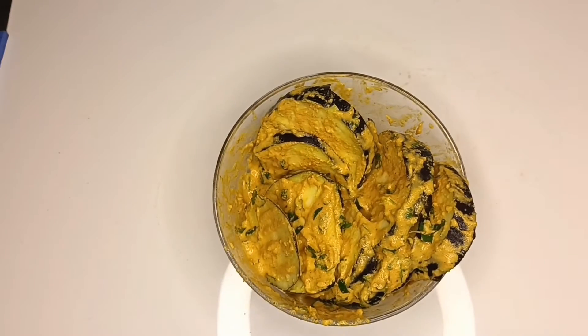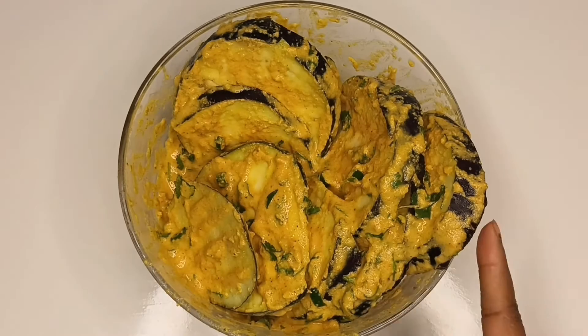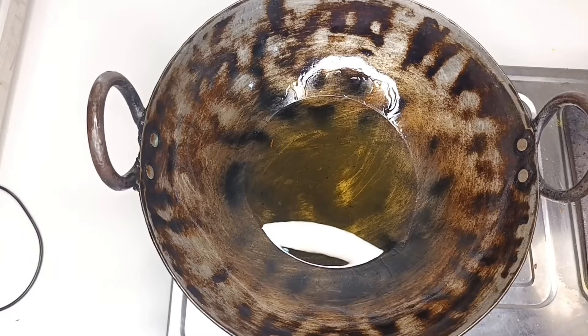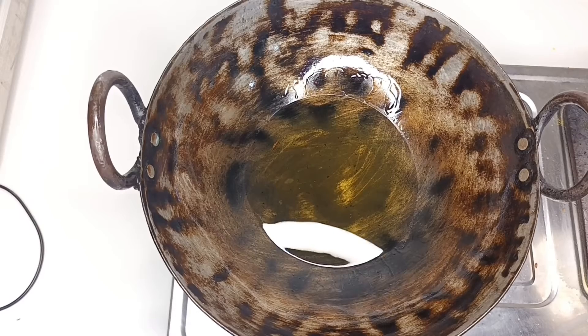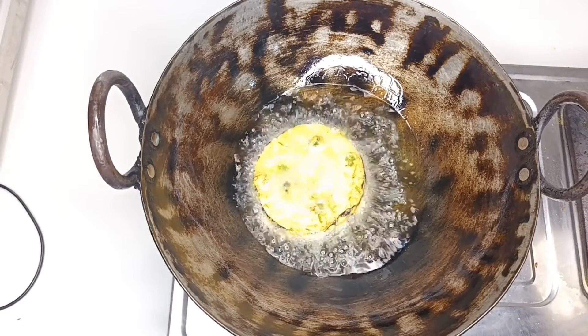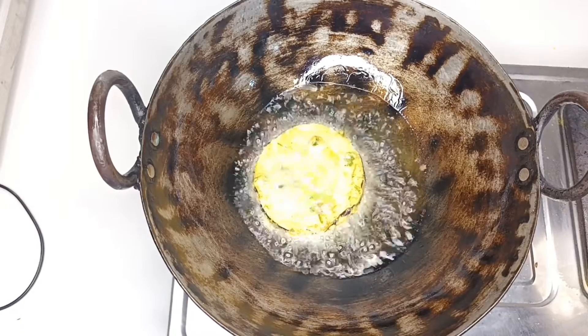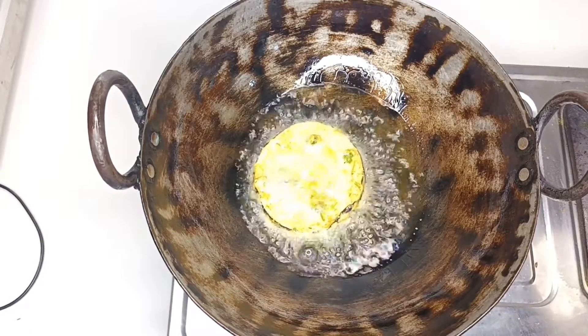You can see the removing. About 0.5, we kept the heat on medium, so the oil is heated up. Our bhaja is ready to fry.